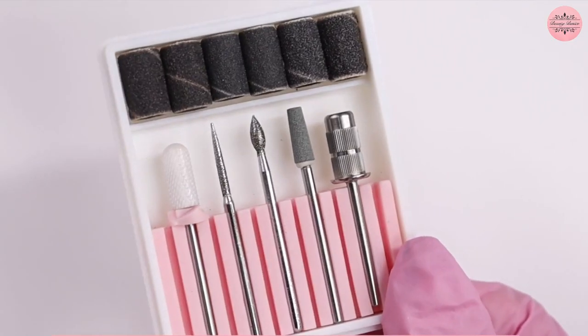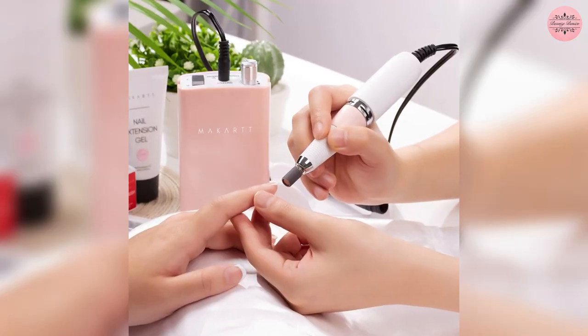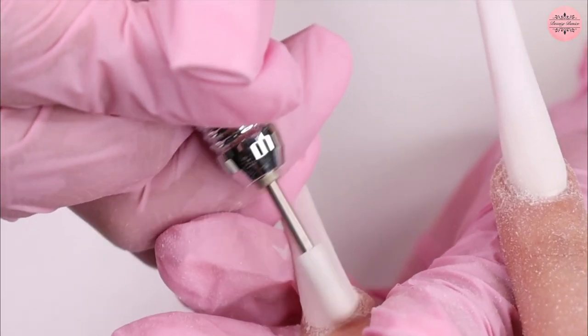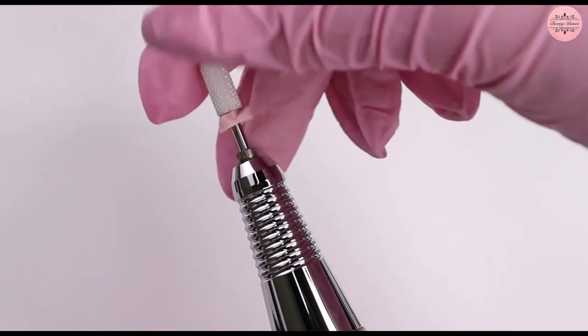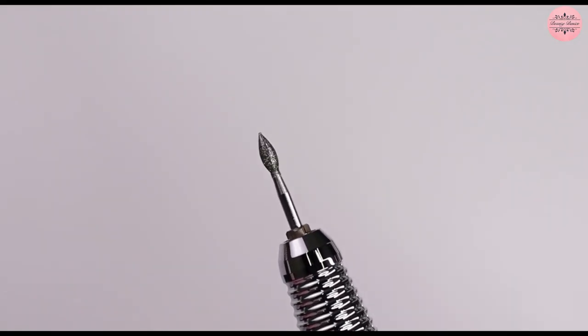The machine comes with six convenient replacement professional grinding heads that can be used for all types of nail artwork. You can easily remove calluses, hard gel, and even pet nails with this machine. Because it works well on both natural and artificial nails, the drill is ideal for pre-care of professional nail art design and should be owned by every nail technician.